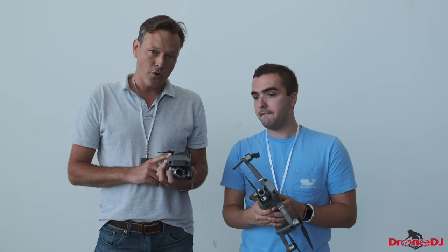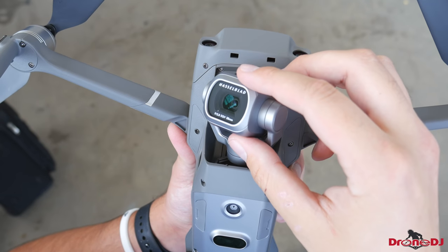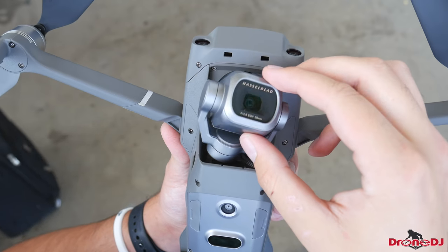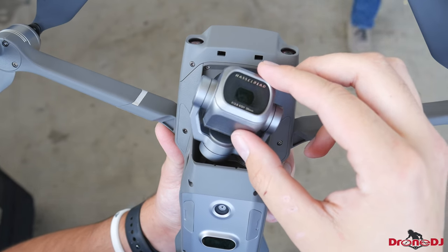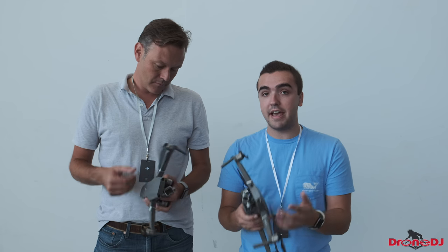Here we have the DJI Mavic 2 Pro, with the Hasselblad 1-inch sensor. I think this is the one that, at least based on the poll on our website, a lot of people are very interested in. The overall design of the drone — I really like that they made these small minor tweaks that really helped.